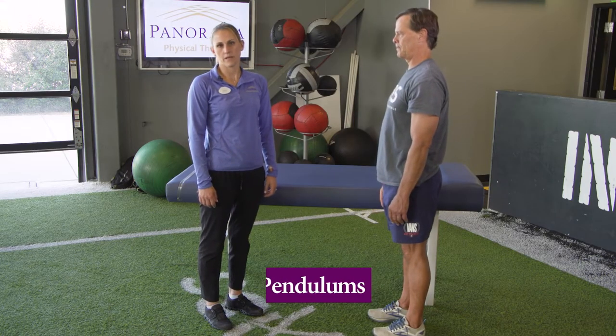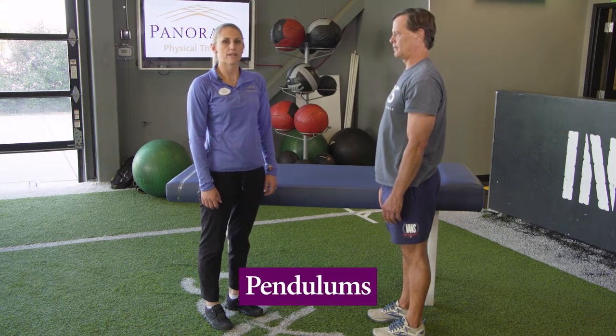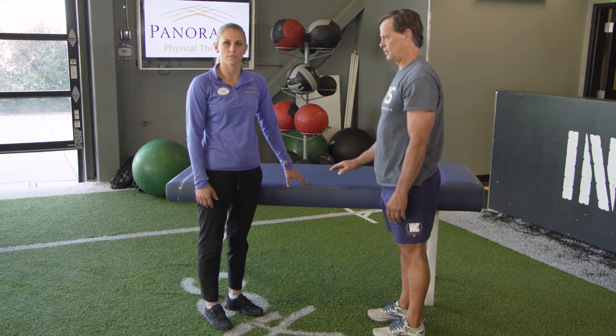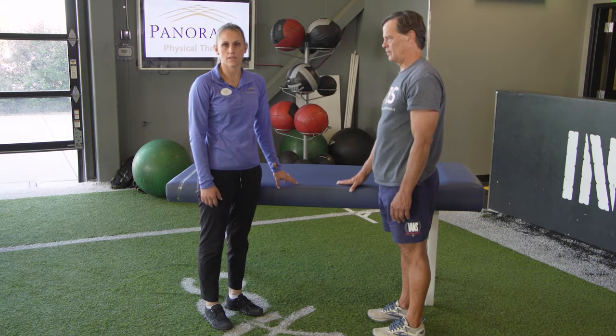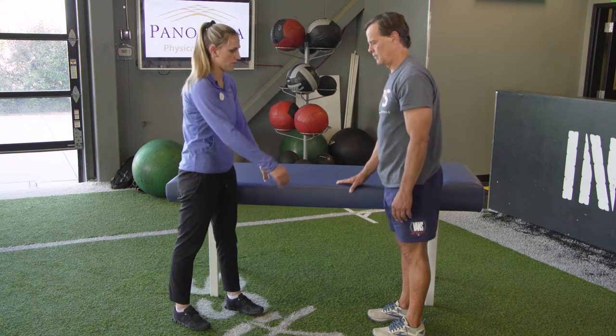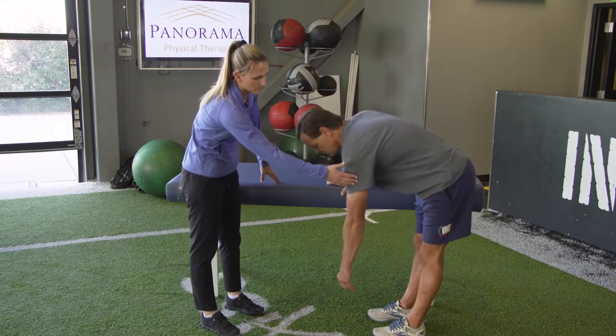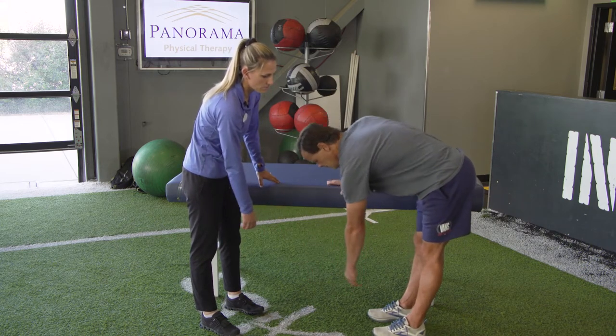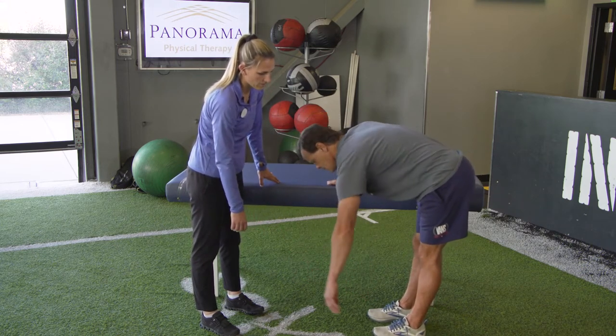This is the pendulum exercise and can be used to passively improve range of motion in your shoulder. Begin this exercise near a stable surface. Place your opposite hand on that surface and bend over at your waist, allowing your affected arm to hang down. Use your body to slowly make circles in the clockwise and counterclockwise direction.